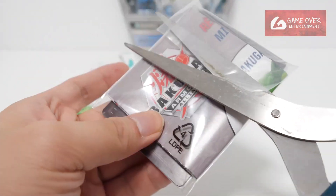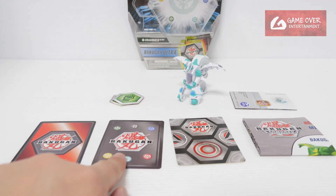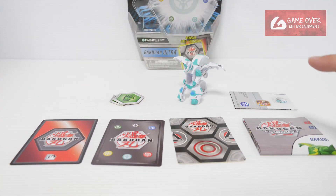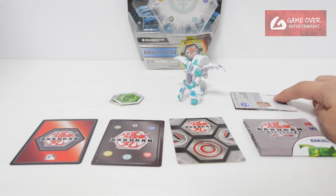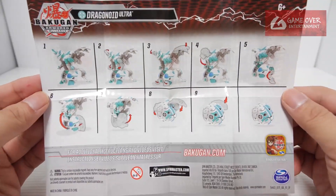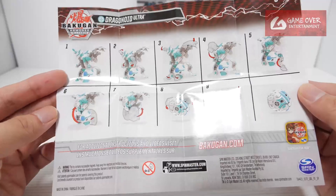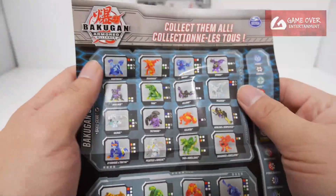Let's take a look at the cards. What's included: we have our gate card, our character card, our ability card, the rulebook, as well as the instructions. Let's take a look at the checklist first. Haos Dragonoid Ultra, 10 steps — around 9 steps. This paper seems a bit smaller.